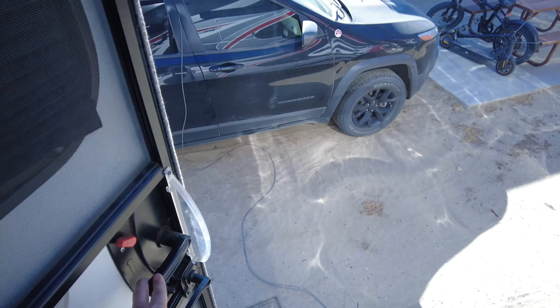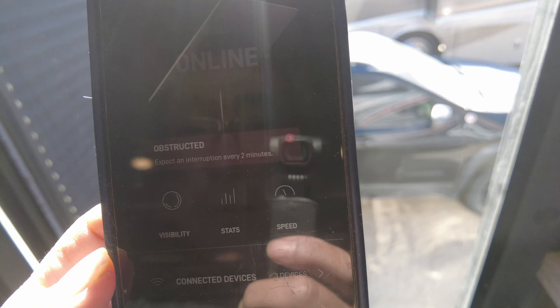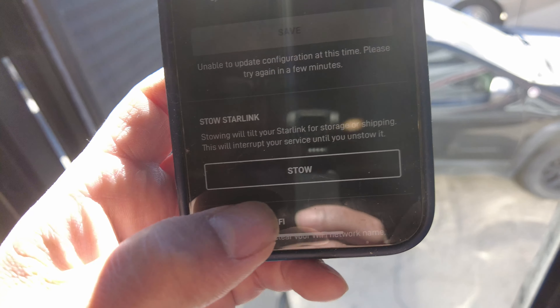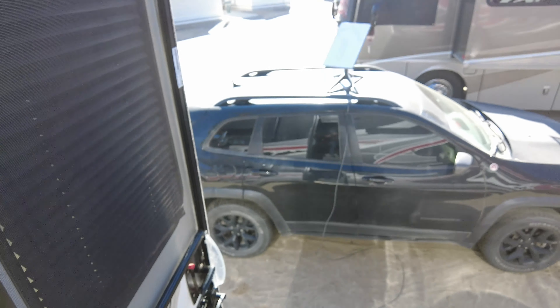Remember yesterday I set up the Starlink, and to get a good signal I had to put it on the roof of my Jeep. But now I have to travel, so there's a stow mode in the Starlink app. I go to settings, then 'stow Starlink,' and it tilts down so I can move it. I hit stow — wow, that was fast. I expected it to go slowly but it just went flat immediately. Now it says 'unstow.'